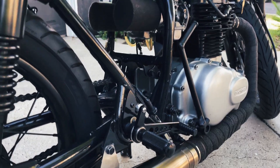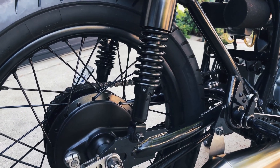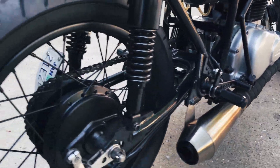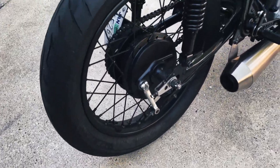Shorter springs in the back to really pull it down quite a bit. We've got some sport tires on here — 120/80-18 on the back.